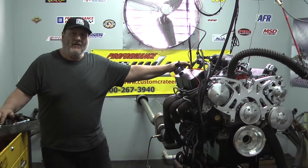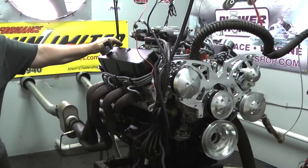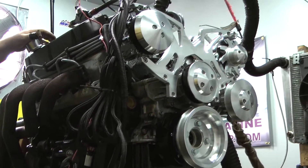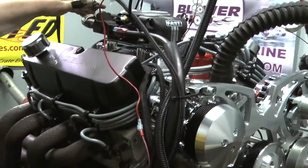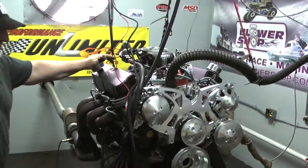Welcome to Performance Unlimited. We've got a 427 small block Ford Stroker — it's a Windsor variety engine, and we build a lot of these. This thing is bad to the bone. The customer spent a little extra money; he went for the Airflow Research CNC ported heads as well as the FAST EFI system. This engine makes 600 foot-pounds and 600 horsepower every day of the week.